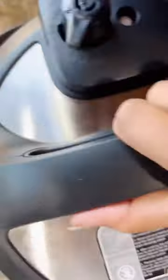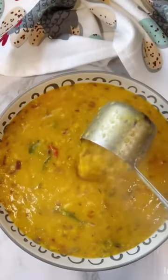Adjust the consistency of dal as per your liking and add tempering — isn't that easy? Enjoy with piping hot rice. The full recipe can be found in captions and audio.